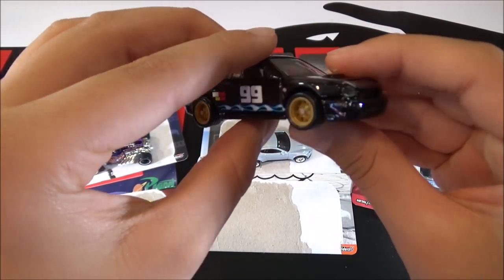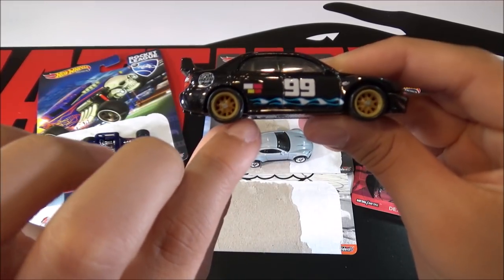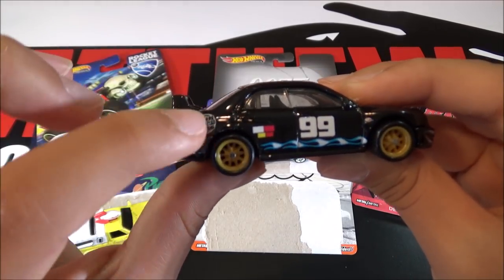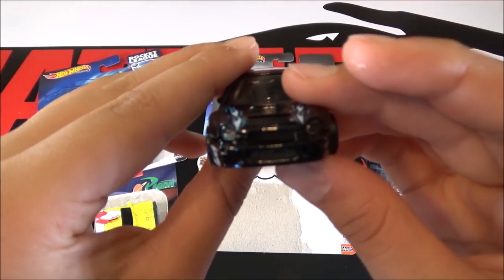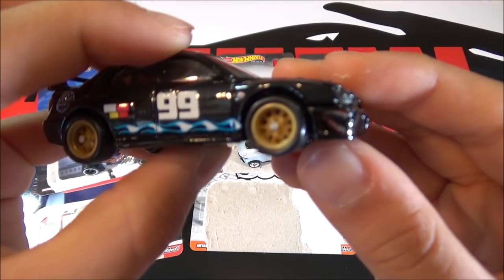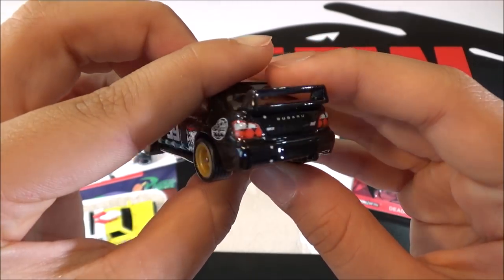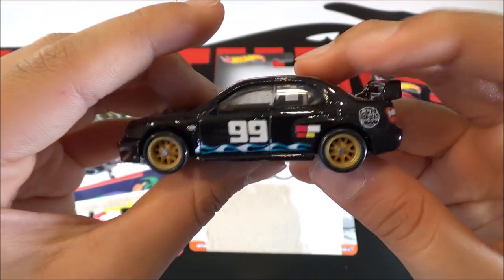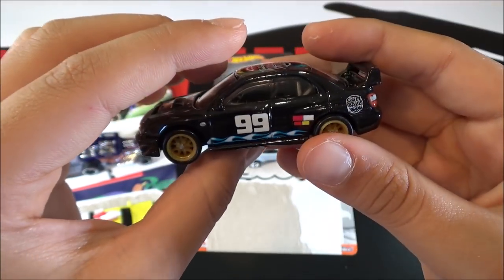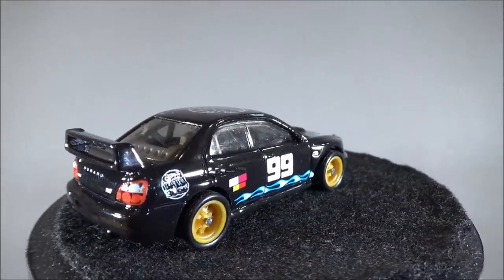So this car is black with the number 99 right here. Then it has some blue detailing, then white, yellow, and red detailing. The Gumball logo, the front lights are pretty cool, and there's also a little tampo right here. The back lights are really cool too, and the rims also look really nice. The Subaru has been a popular casting with collectors lately, and with this design, this is definitely a hit.